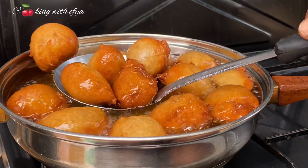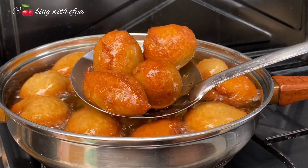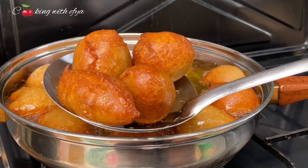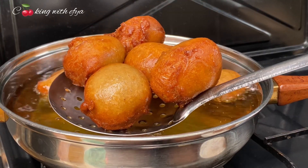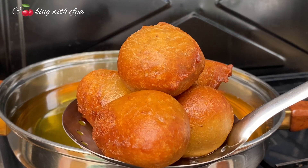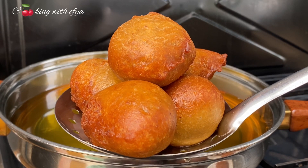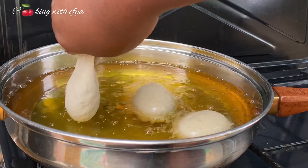After frying the puff puff, look how beautiful it turned out — and for the taste, it was super delicious! Tell me, why would you not want to make banana puff puff? You are going to love it. Let's repeat this process until we are done frying everything.